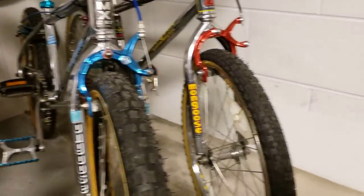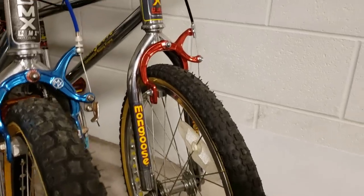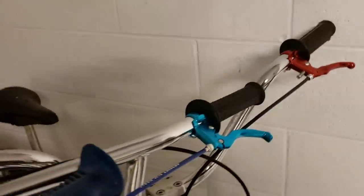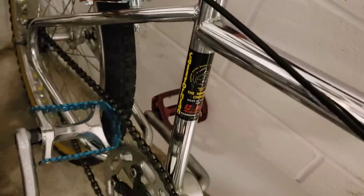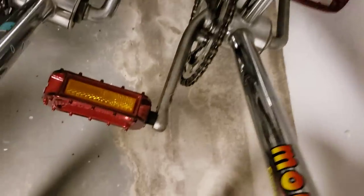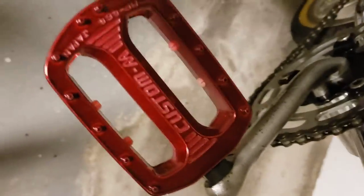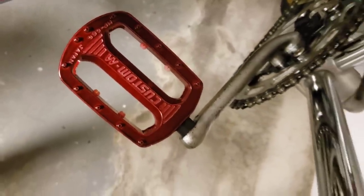Next to that I got a 1983 Mongoose Californian — another super nice one. It's got the Diacomp MX brakes, the Pro Class bars, a BMX seat, MX clamp, Pro Class wheels, an SR BMX chainring with a Cegino spider gear, and a chromo crank. It also has these SR 464 pedals — those things are like brand new and were still in the box when I got them. Very nice.